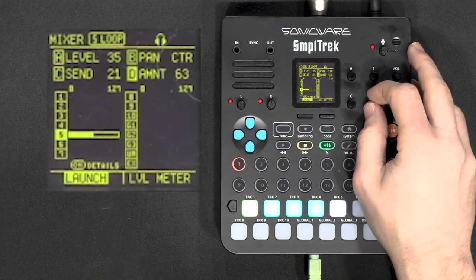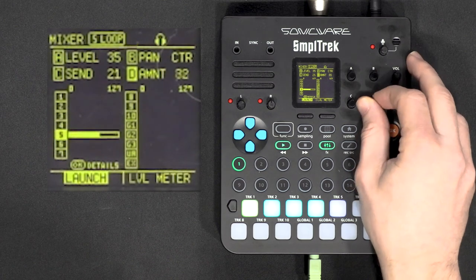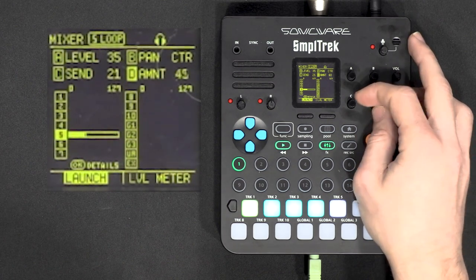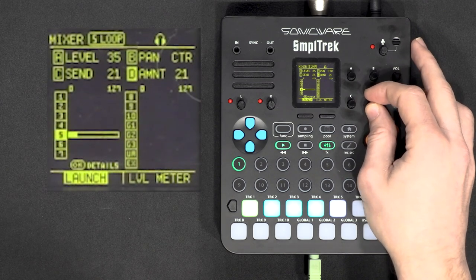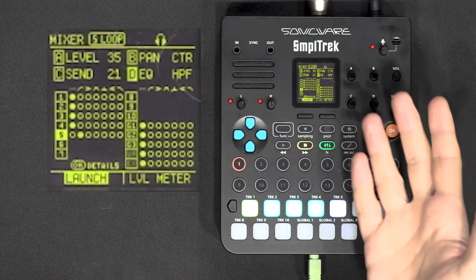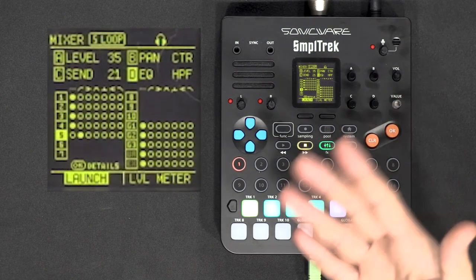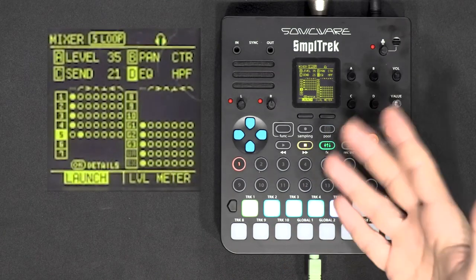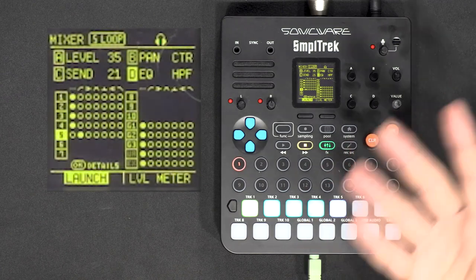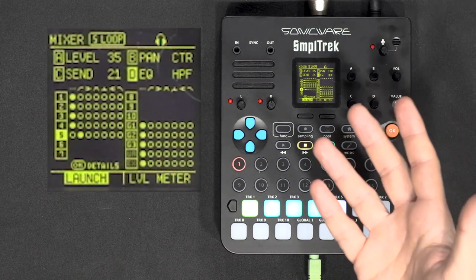If I click again I have the amount — I guess that's the resonance. Clicking again loops back to the first parameter. I would have loved to find those filters in the effects section, because as-is you can't resample those filter and EQ settings since they're on the track rather than in the instrument itself. That's the only EQ we have, and one EQ point per track is really not a lot.